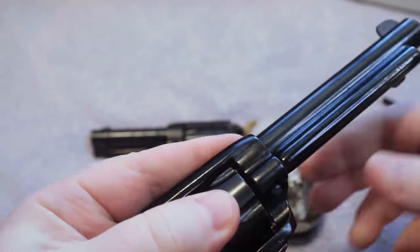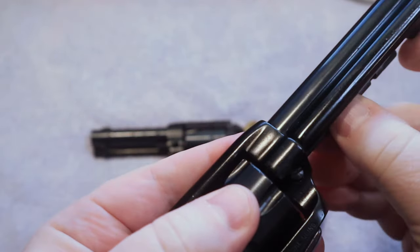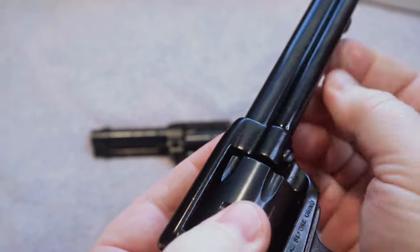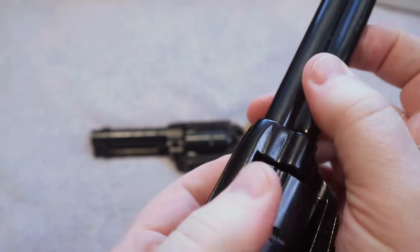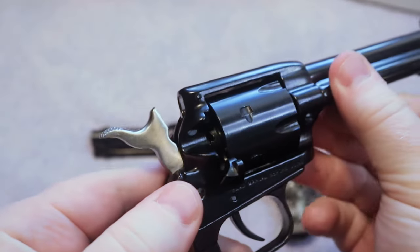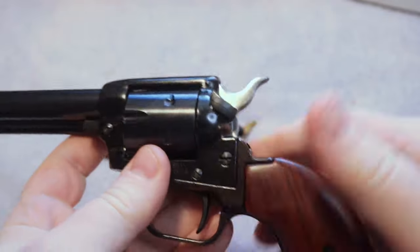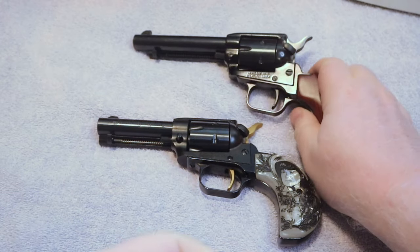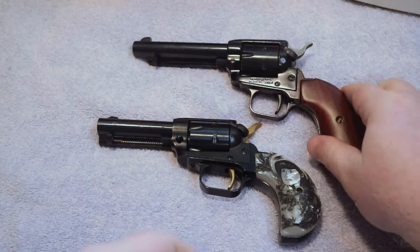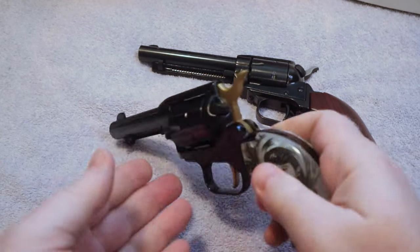If you're someone that is new to firearms, that's something you definitely want to be cautious about. Let me know your thoughts down in the comments below — do you ever shoot any of these pistols? Is there a favorite style that you enjoy shooting? These are my two favorites here. I know they make several different ones, but I really love these two — the Annie Oakley as well as the more traditional. They've got tons of them out there, longer barrels and stuff like that, but these are just my favorites.